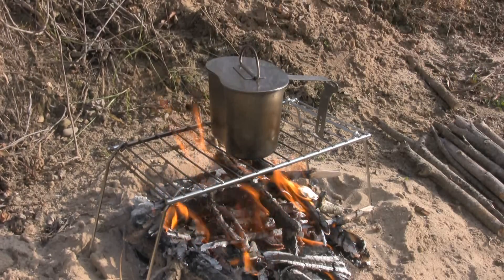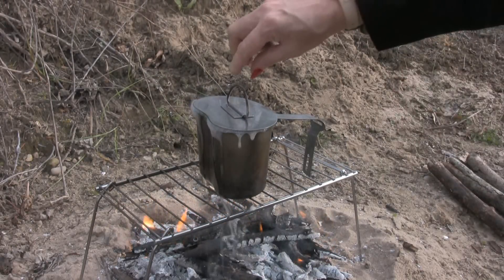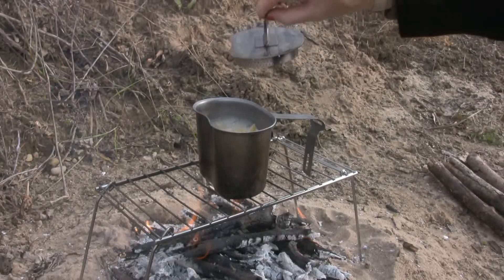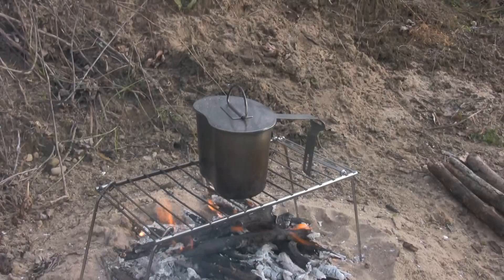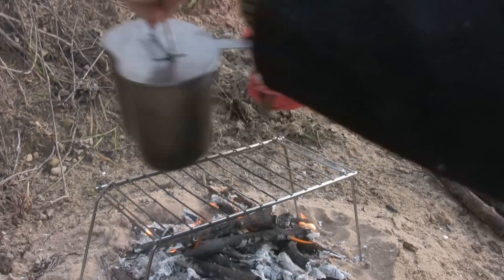I don't need my lid but I like to use it because it keeps ashes from falling inside. It's been about ten minutes now. One of the beauties of this canteen cup lid is it has holes built right into it, so I can strain pasta. I want to strain this pasta but leave just a little bit of water in it for my dehydrated spaghetti sauce. I'm not going to pick that handle up with my bare hands, so I'll pour some of this out.